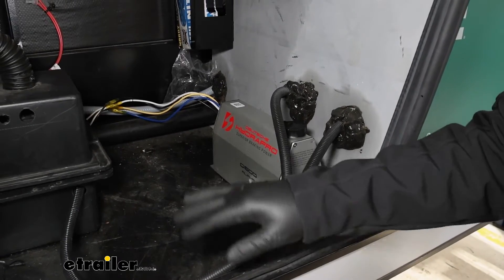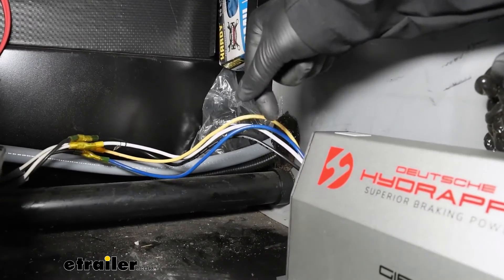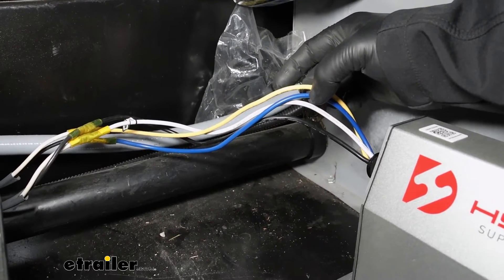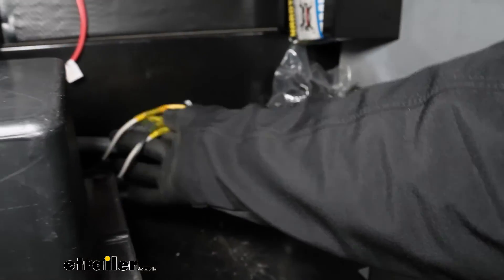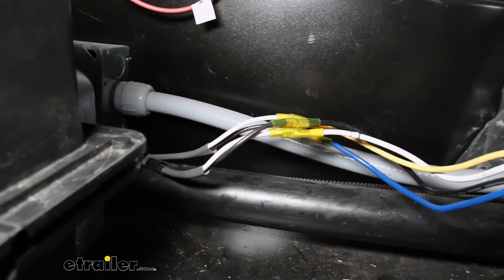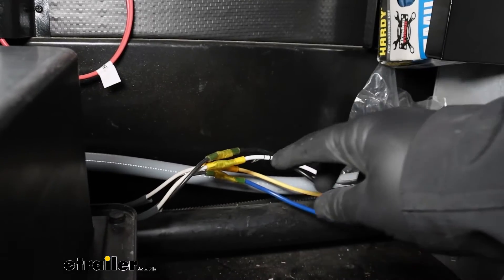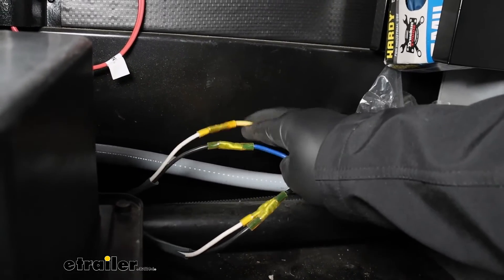After you've finished all your work with your hydraulic lines and have them connected up to your brake drums, come to the back of your hydraulic actuator where you'll see four wires. The black wire will be your power wire, the white wire is your ground, the blue needs to go to a brake signal, and the yellow wire needs to go to the cold side of your breakaway switch. We connected these to duplex black-and-white wire — black-to-black and white-to-white for one pair, and the blue wire to black and the yellow wire to white for the other.